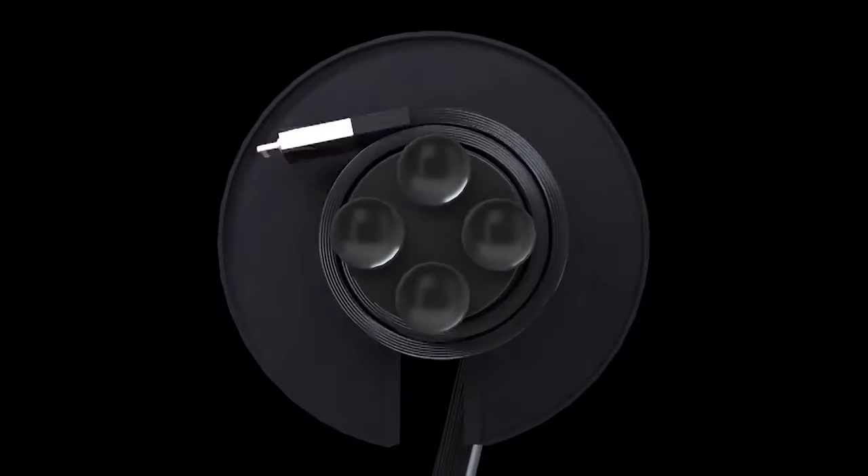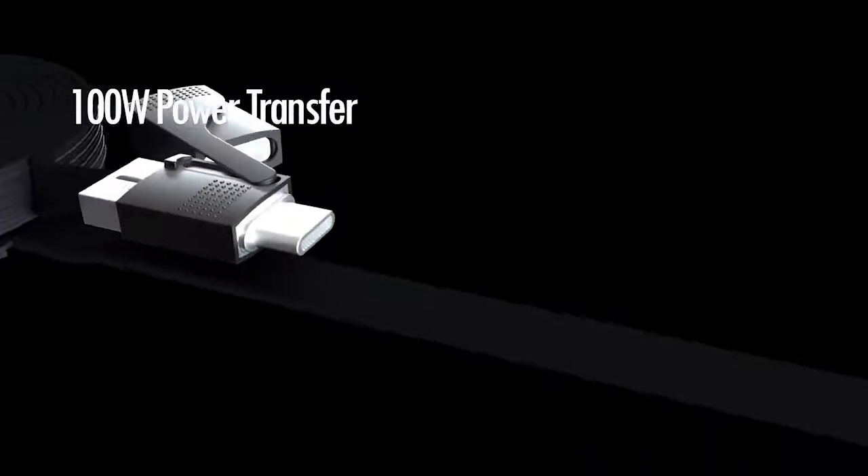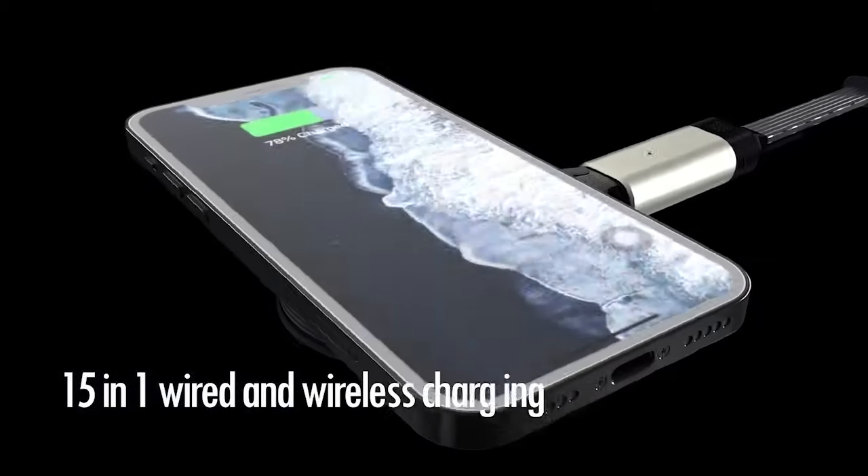What if we could do simple charging better? This is Cabless, the world's first cable that provides 15-in-1 wired and wireless charging. That's one compact, recoverable cord that supports almost every device you own.